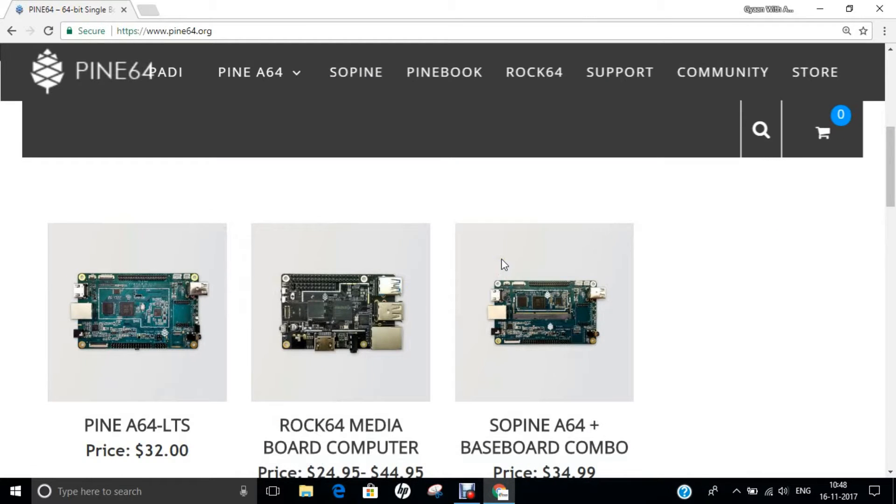Hello researchers, how are you? I hope you are fine and doing well. In this video, let's unbox Pine A64, the first $15 64-bit single board supercomputer, which can act as a tablet, media center, and many more.